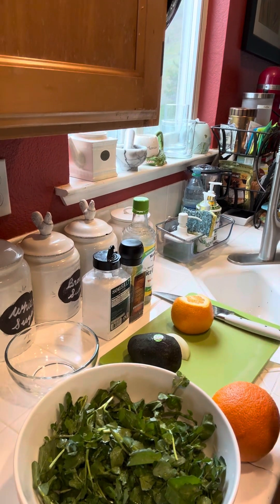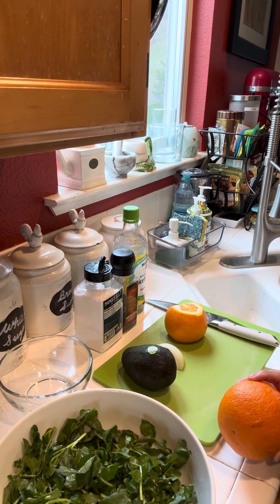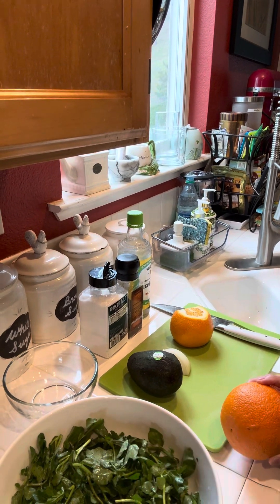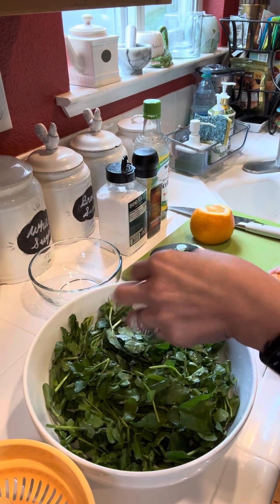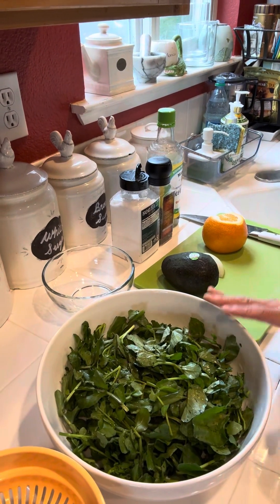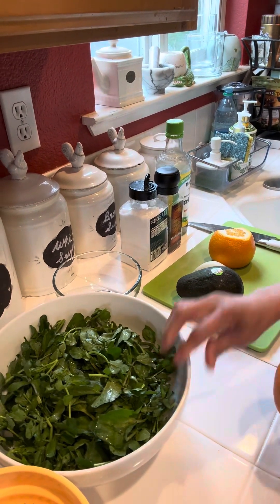Hi everyone, today I'm going to make a nice, really fresh and healthy, full-of-vitamin salad. I call it Crest Salad. We went to the Asian market today and got this fresh watercress. This is what we call watercress salad with avocado, onion, and orange. I already pre-cleaned the watercress.